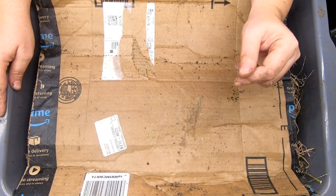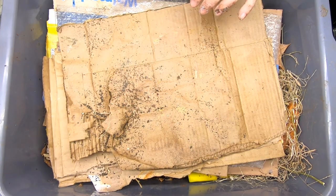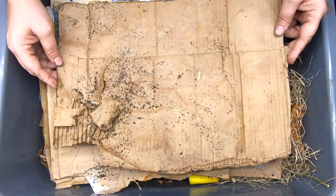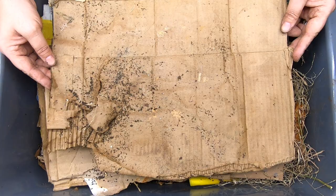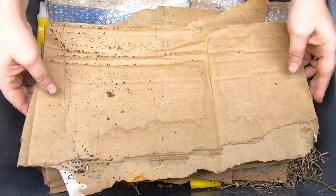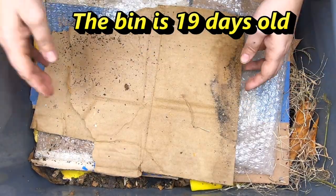Hey guys, it's Ann. Welcome to the channel. Today we're going to take a look in on my new lasagna bin. If you have not seen this, this is a super easy DIY worm bin that you don't even have to shred paper for or go collect leaves. This is just sheets of Amazon boxes or cereal boxes, et cetera, and food layered on top.